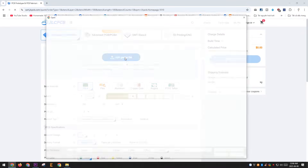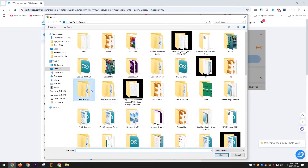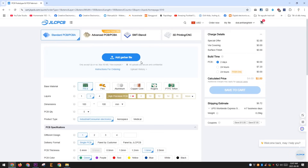Thank you to JLCPCB for generously sponsoring this video. My projects probably wouldn't have been possible without their support. JLCPCB is one of the leading PCB manufacturers in the world. In addition to PCB manufacturing, they also offer many other services such as 3D printing, PCBA, PCB design services, and more — all at very affordable prices.